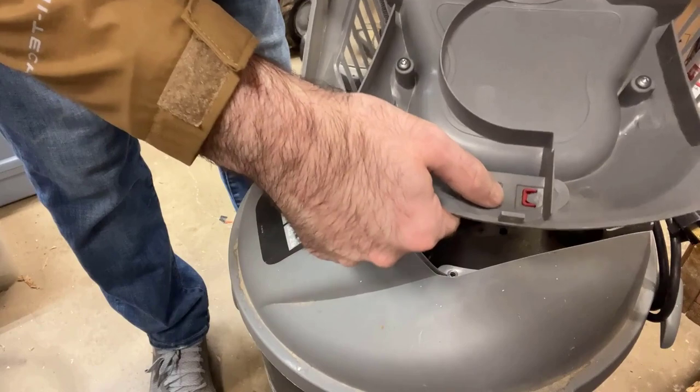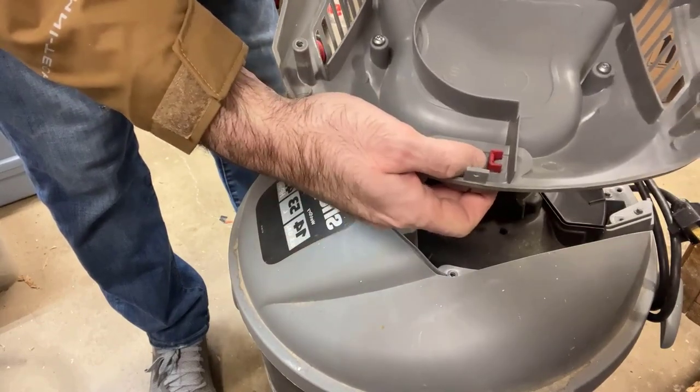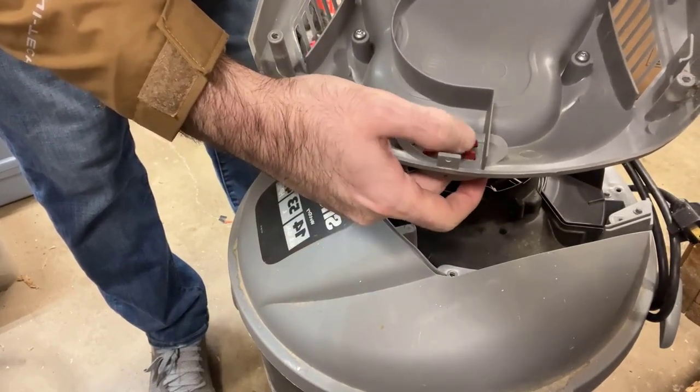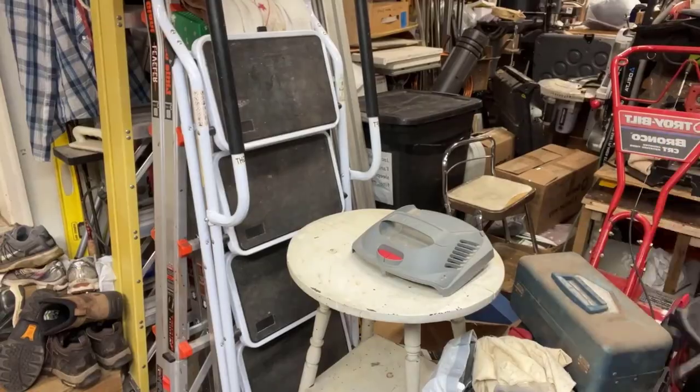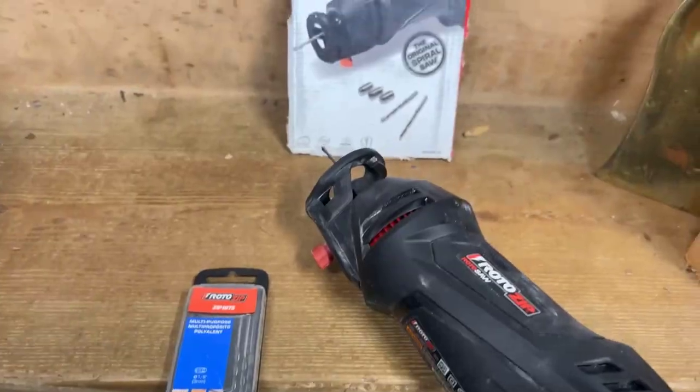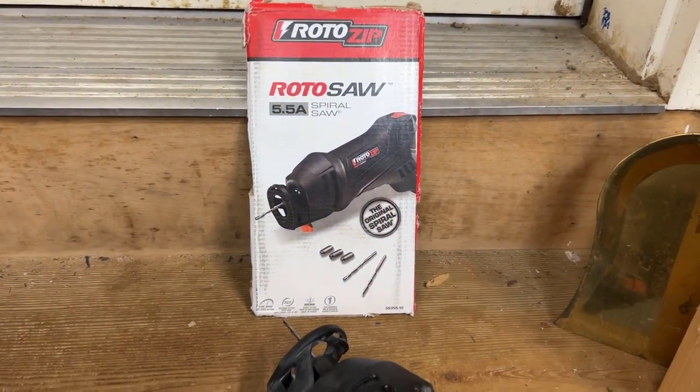Here are those buttons that are really sticky — they're not working properly with the switch underneath, so the unit doesn't turn on or off when it's supposed to. We're going to use the roto saw, plunge into this, make a clean cut, get rid of those buttons, and then we'll have that switch underneath accessible. I'm going to pop out the old buttons from the housing and then get my roto zip roto saw.